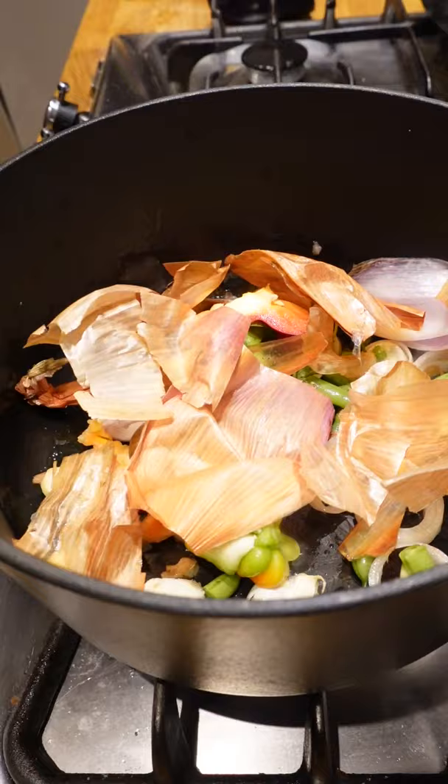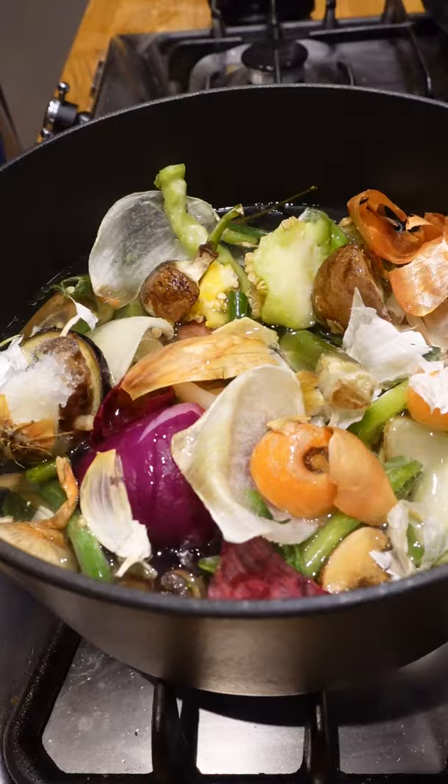Add in your veg scraps. I always keep a food bag on the go with scraps in the freezer for stock as well. Fill with enough water to cover the veg and use a spatula to dunk any bits sticking out.